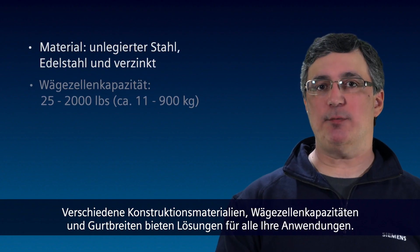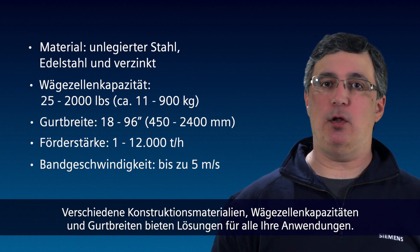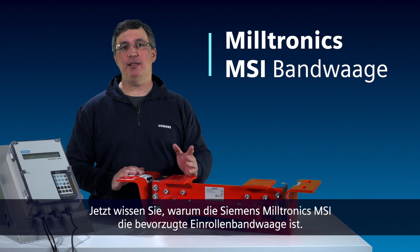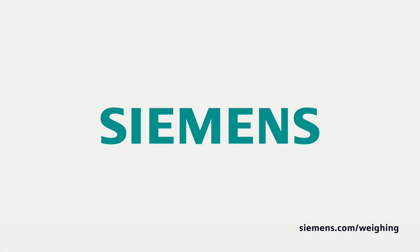Available in different construction materials, load cell capacities, and belt widths means there's a solution for all your applications. It's easy to see why the Siemens Miltronics MSI is the preferred single idler belt scale.